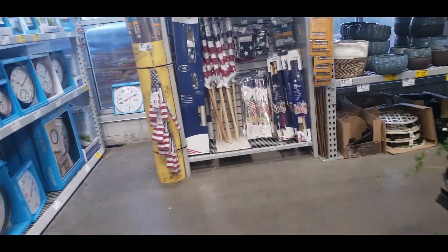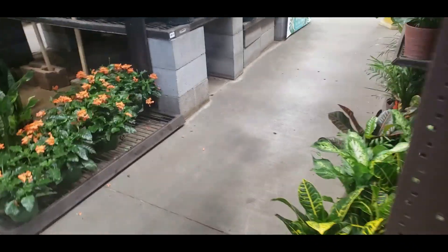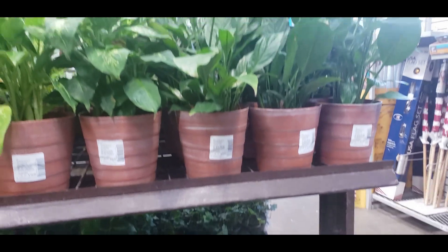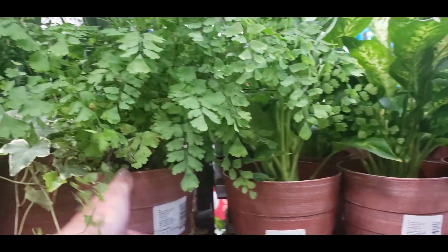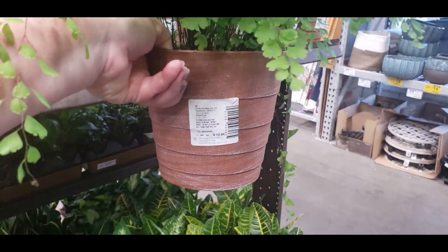On the other side they have some Croton, Peace Lilies, and Dieffenbachia. Oh, I really want one of these — look how pretty this Maidenhair Fern is. It's $12.98, but I don't know if it would stay alive in my house.